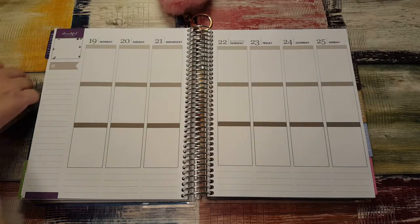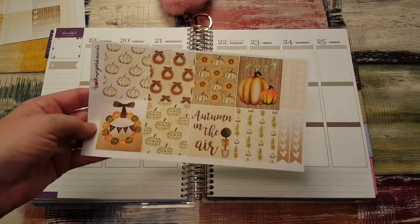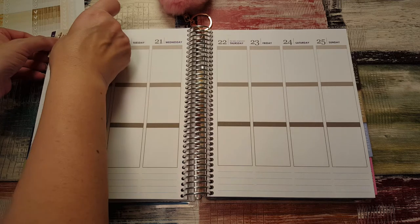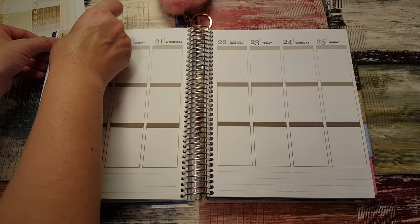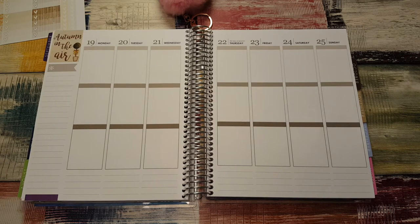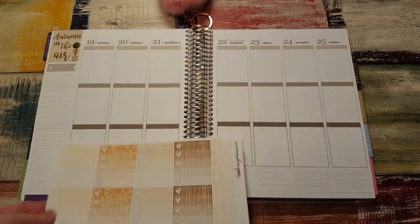When I saw this kit I knew I had to have it. I was so excited about it. So I'm going to work with the full boxes just because I want to put this beautiful box right here in the upper corner. It says 'Autumn in the Air.' I'm going to put all these check boxes at the bottom.